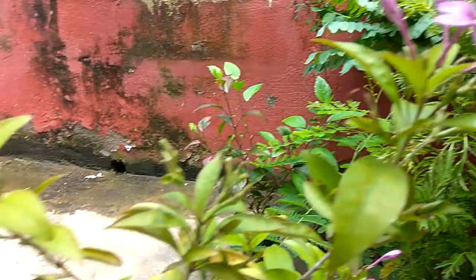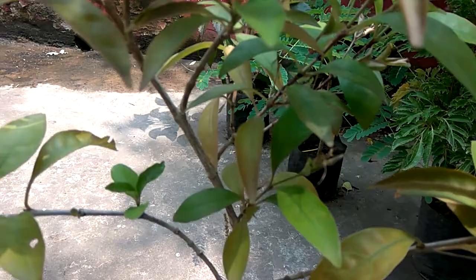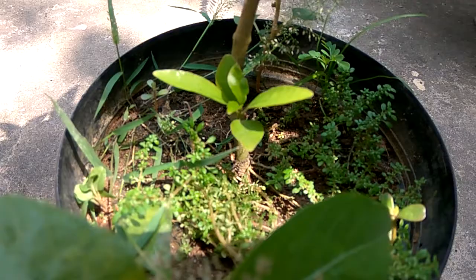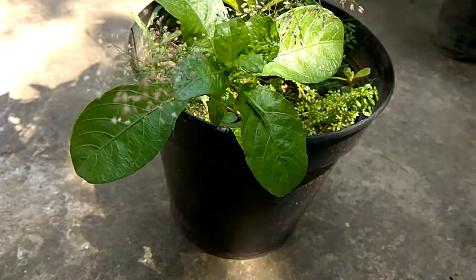So this is the plant I am going to show you. It has been attacked by some bugs. And in rainy season, we allow unwanted grasses and fungus to grow inside the pot, which helps the bugs to grow.